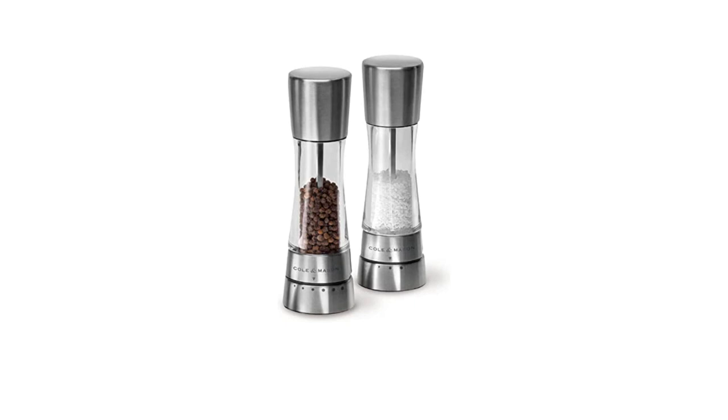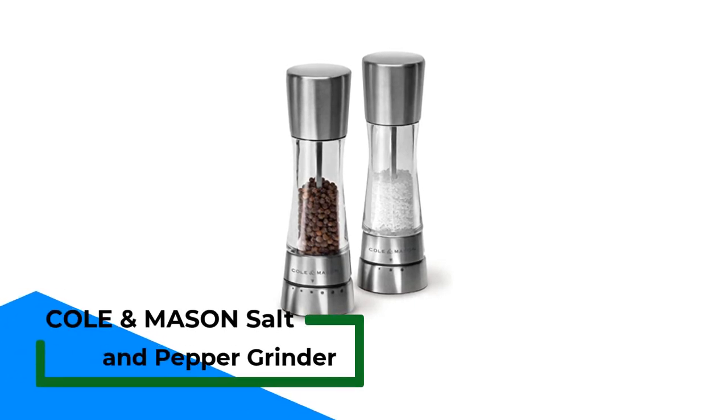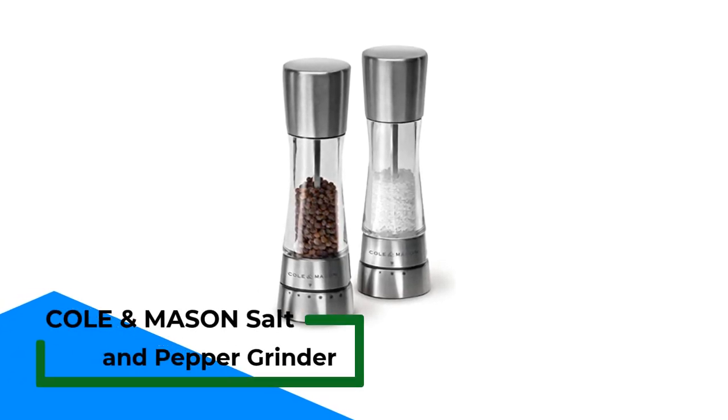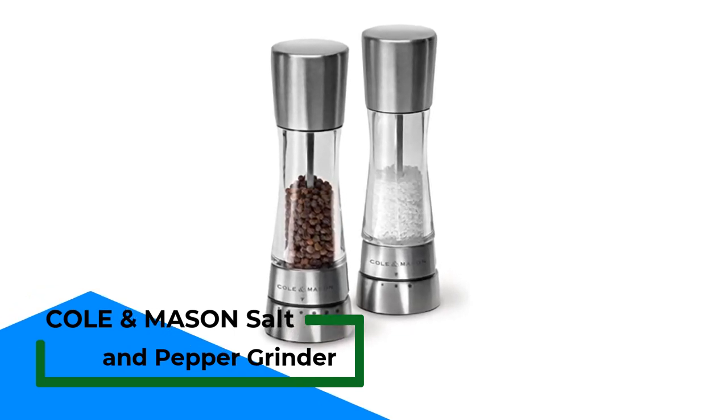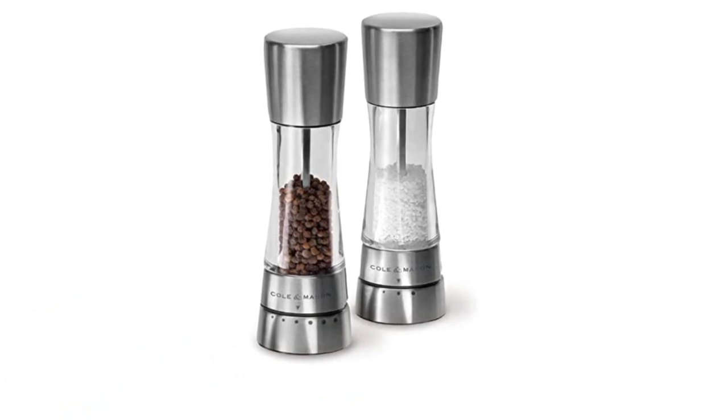Number 2: Cole & Mason Salt and Pepper Grinder. Class and style come at a price — everyone knows that. But the price for this Cole & Mason set is well worth it.